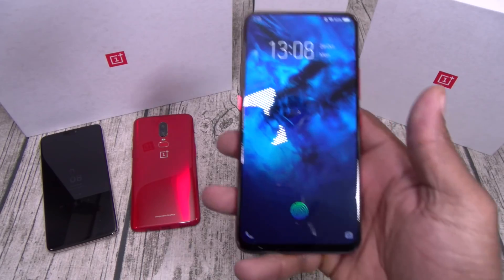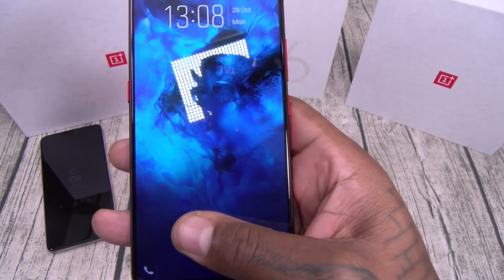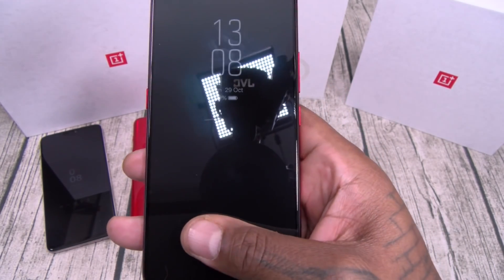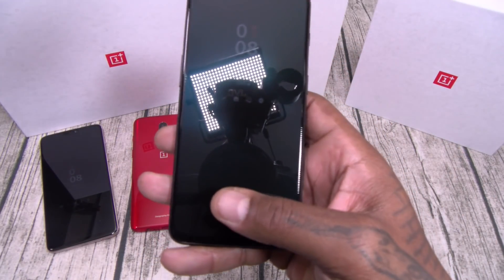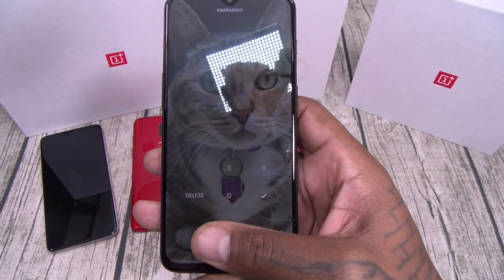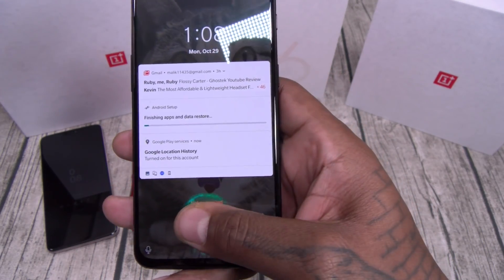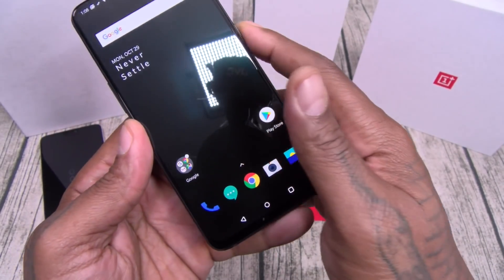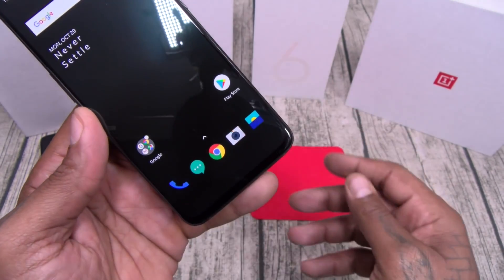My previous favorite in-screen fingerprint sensor was on the Vivo Nex S — check out that animation, pretty fast. Now let's try the OnePlus 6T. You see that in-screen fingerprint sensor? So far I want to say it's the fastest. After a few more tests, I would say this is definitely the fastest and the most accurate — this is my first time using it, and once I find the sweet spot we'll have this locked and loaded.